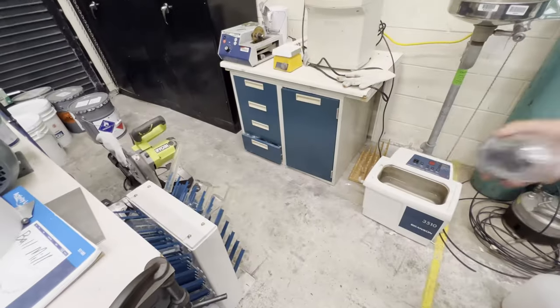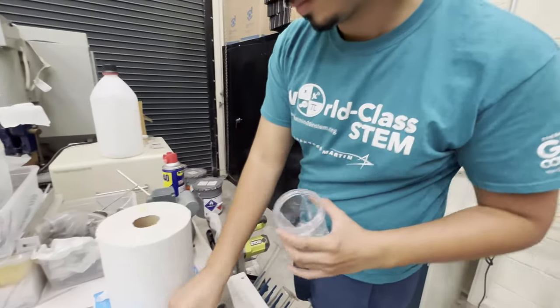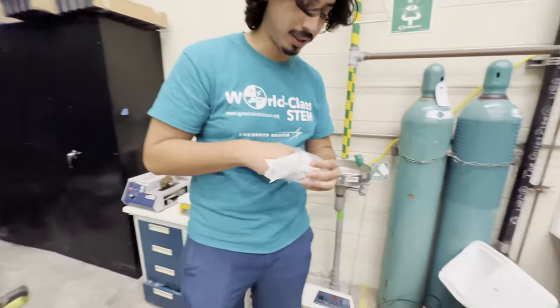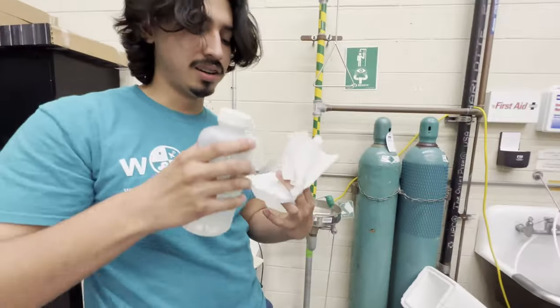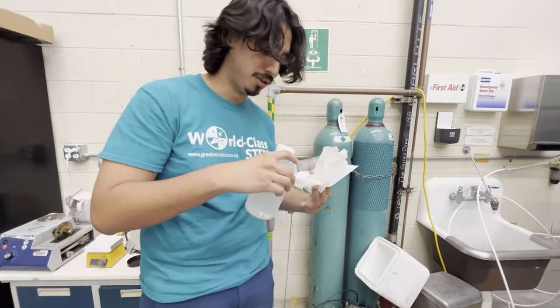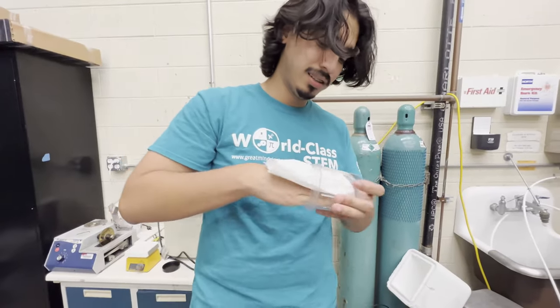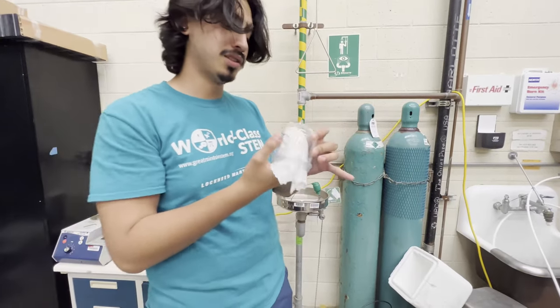Next you need a container — you could use one of these, but today we'll just use this one. You want to make sure it's clean, and right now it's not, so grab a paper towel. Get some alcohol — you'll need alcohol for this process, so have a bottle of isopropyl handy. Make sure your surface inside is clean before you put the sample in.